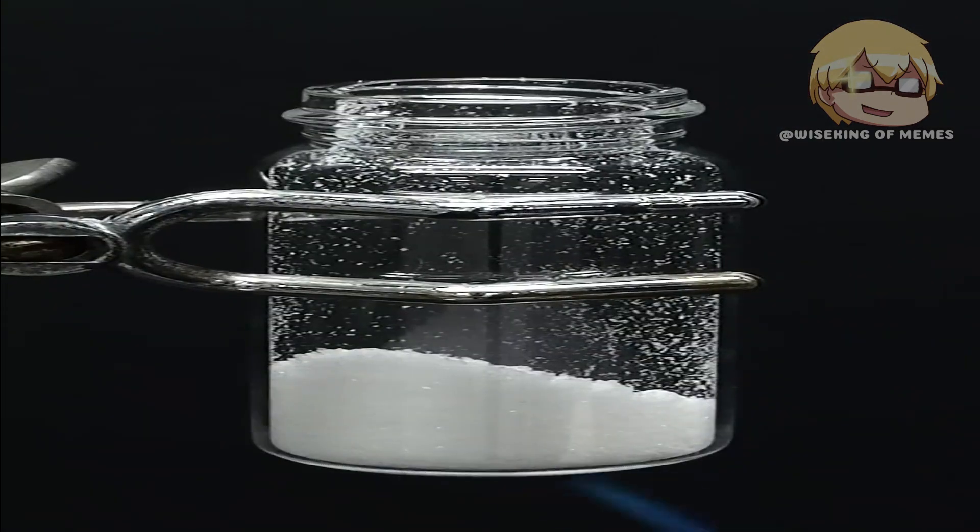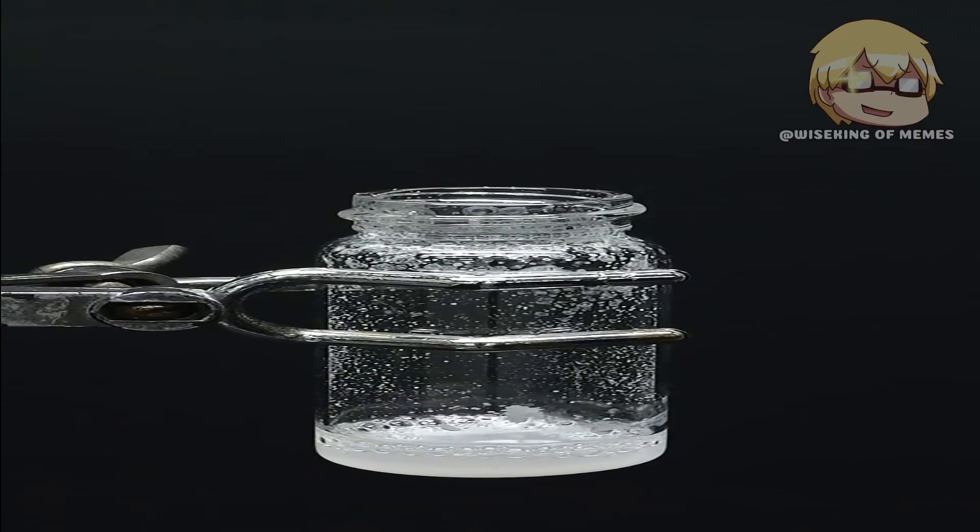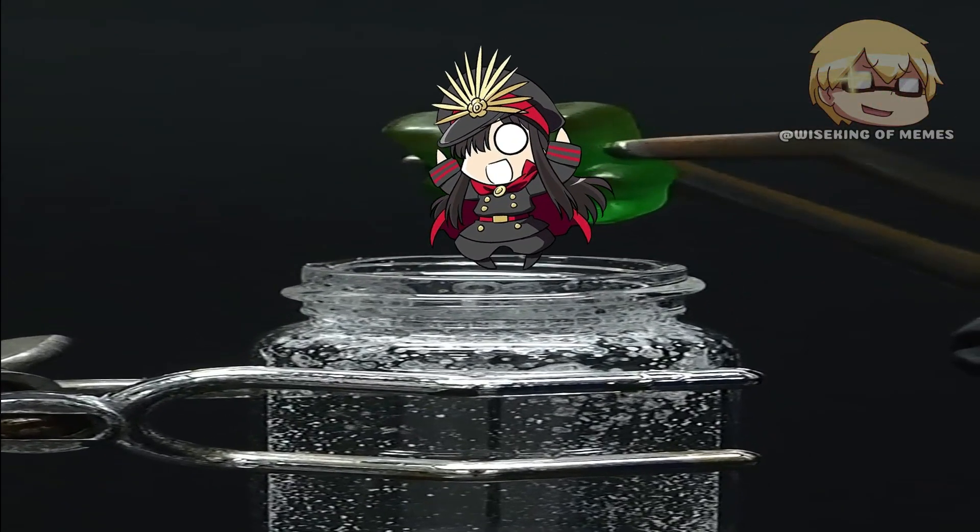After that, I just have to heat it up until it all melts into a nice goop. At this point it should be pretty good and I can carefully drop in the poor little —